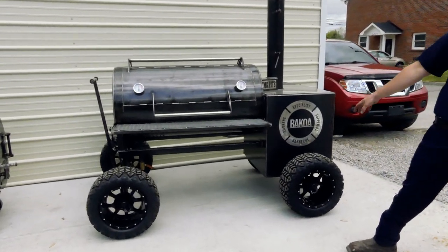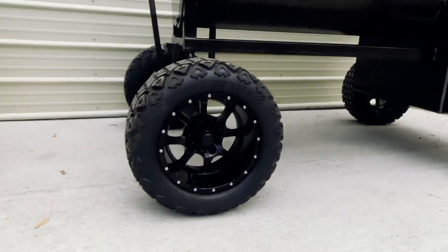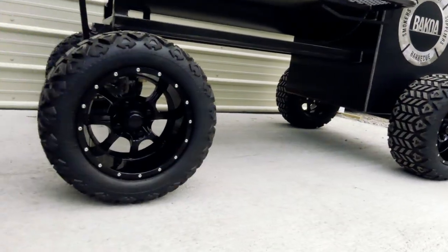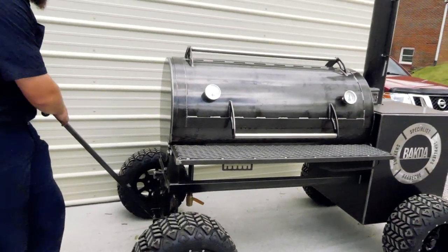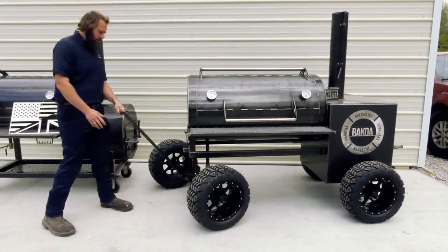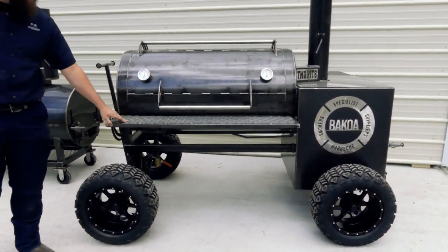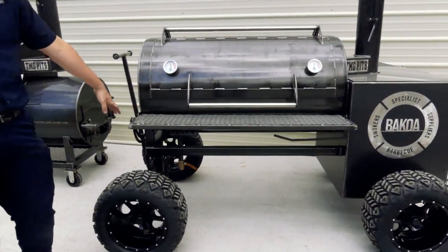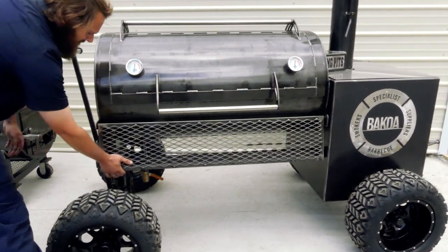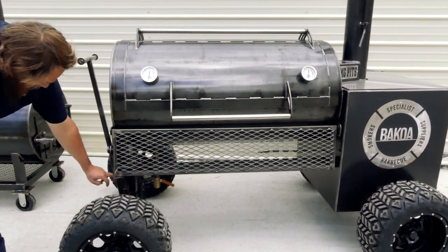So this is our Heritage 48 model. She's optioned out — she's got a lot of cool stuff on her. We'll start with our off-road package. She's got the upgraded wheels and tires on there. The handle locks up, swivels around all the way under it — pull it all around, go through your yard, go through the gravel. That's pretty nice. Now he's got a fold-down front shelf on this. Normally it's just welded on, but this one folds down. Paper towel holder, utensil holder, folds down out of the way. This does have D-ring tie-down points on it.